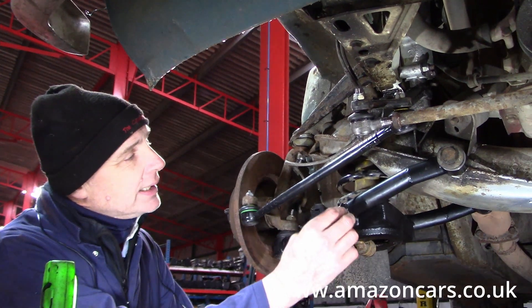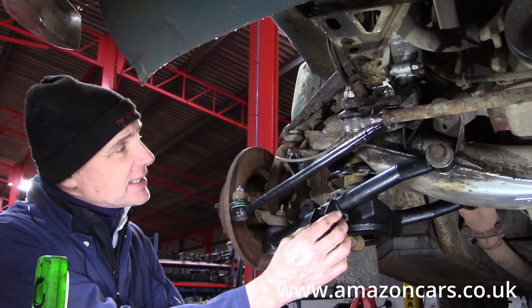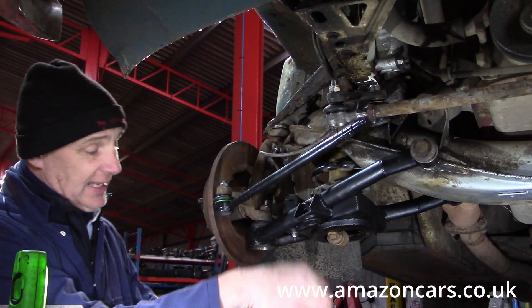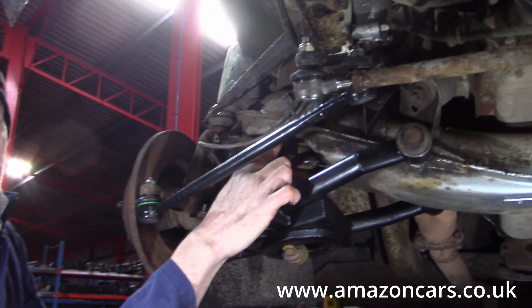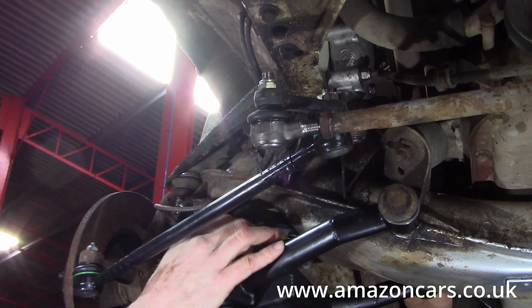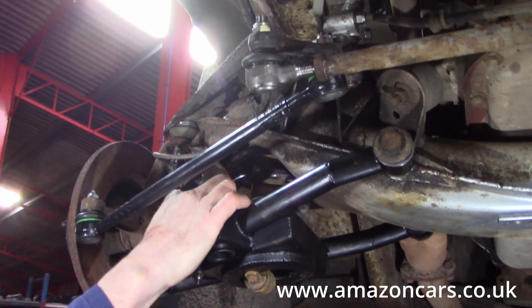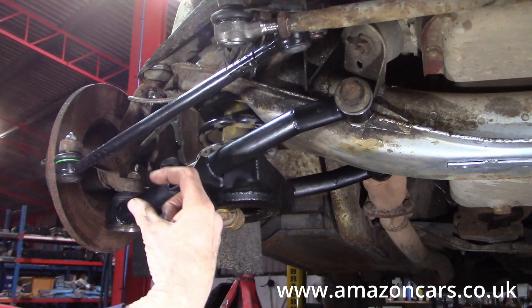The new wishbones are now in situ. They are offered up nicely. One has to be careful — though that applies for the standard wishbone anyway — that the top coil engages properly on the ring at the top and doesn't sit skew. The bottom coil just jumps in of its own accord and the suspension heights are all looking good.